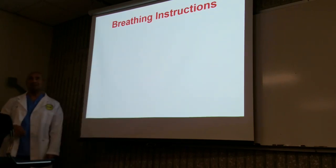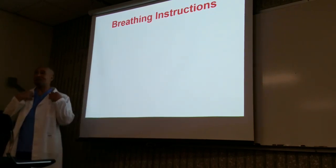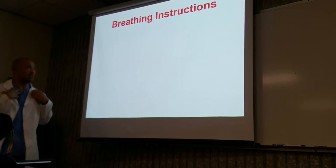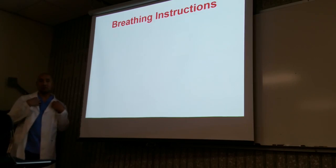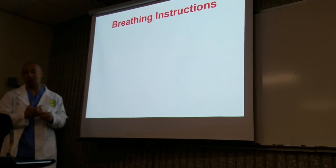Why? Because the shoulder moves when you breathe. When you're breathing, the shoulder is going to move. So we're going to give breathing instructions. In the past, we really haven't given any type of breathing instructions, except when we were discussing the clavicle.